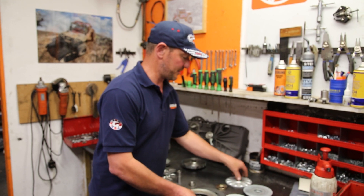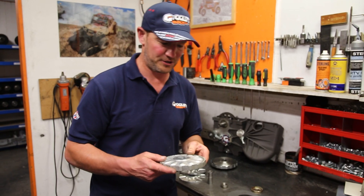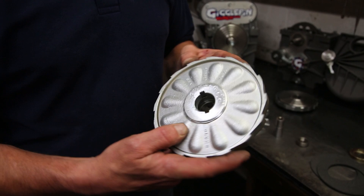They also changed the style of the housing. Now anyone who remembers the 8274-50 — and who wouldn't, what a winch — this was the brake they had, and this is basically the brake we see today on the 8274, and you gotta love it.